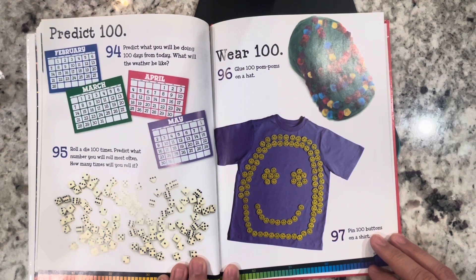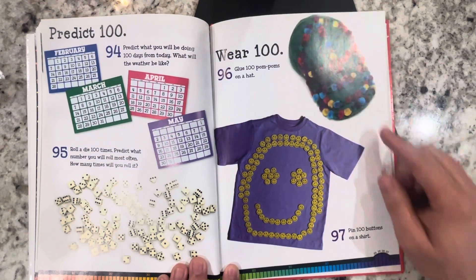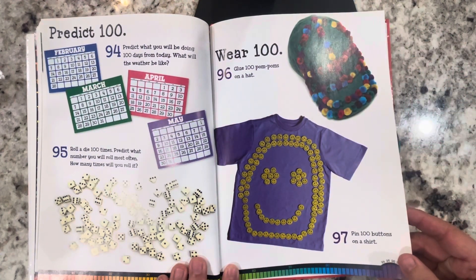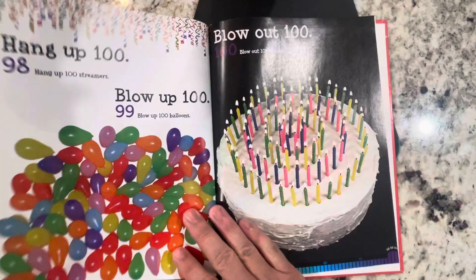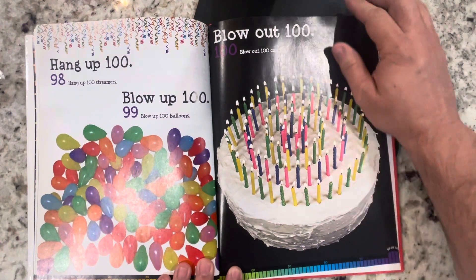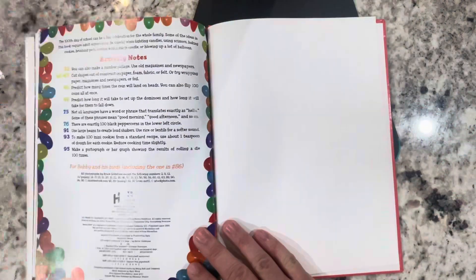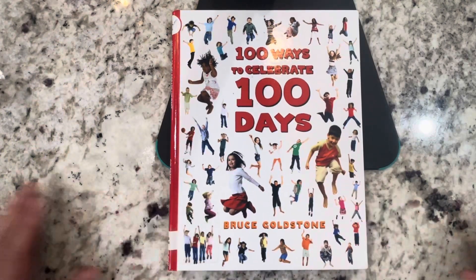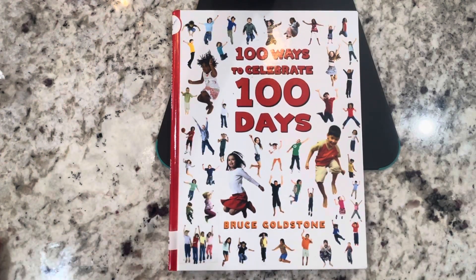Wear 100: glue 100 pom-poms on a hat. Pin 100 buttons on a shirt. Hang up 100: hang up 100 streamers. Blow 100: blow up 100 balloons. Blow out 100 candles. This has been a book of activities — things that you can do for the 100th day of school. I hope you liked it.